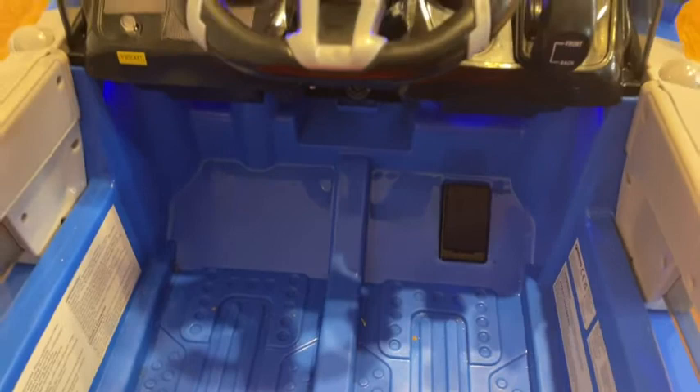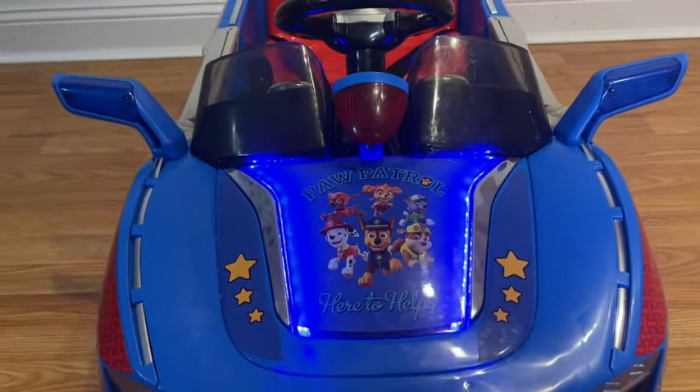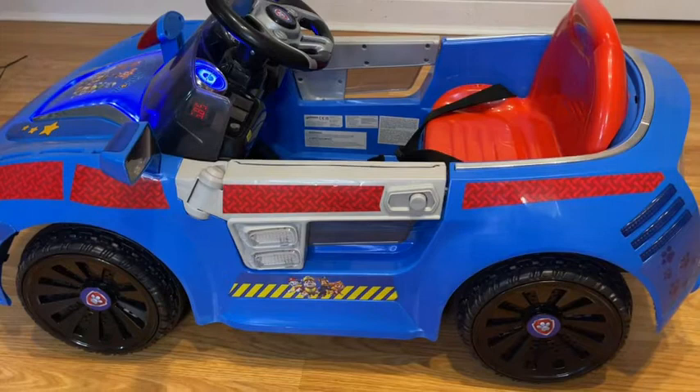As soon as you press it, it's really sensitive and it moves — it moves quite fast actually. It also has a nice buckle for safety. This is the view from the front; of course you get all the beloved Paw Patrol characters right there and the super cute license plate as well.